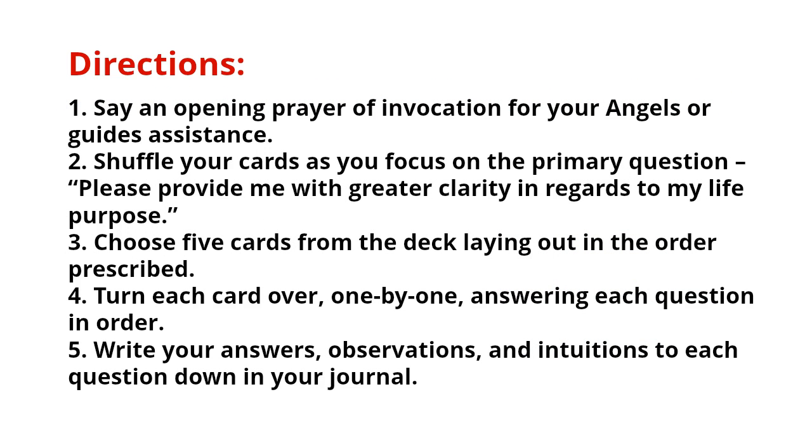Here are the directions. Step one: say an opening prayer or invocation to your angels and guides for assistance. Since I work as an angel therapy practitioner, I work with my angels and guides and receive information from them on a daily basis. I say my opening prayer to God and my angels — I am actually covering myself with love and light. I'll show you exactly what I do when we get started in a little bit.